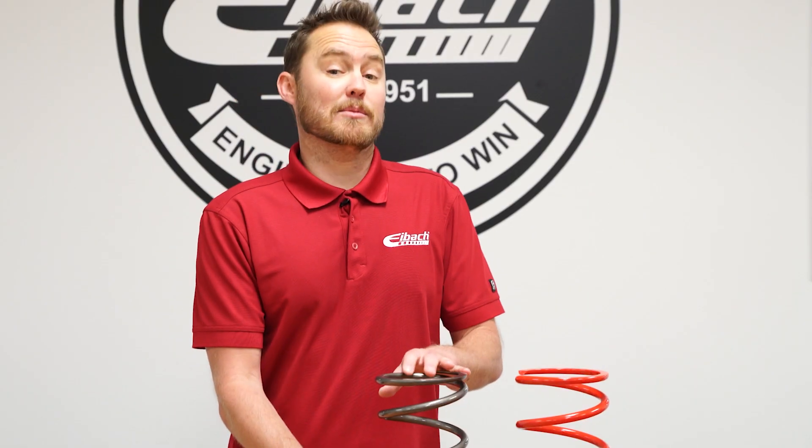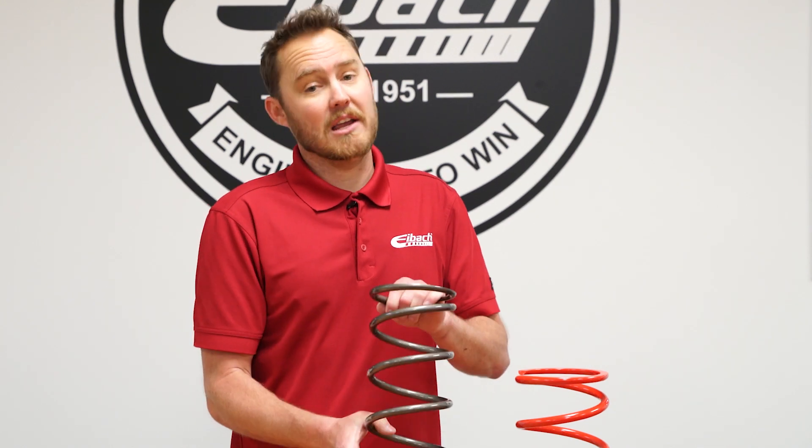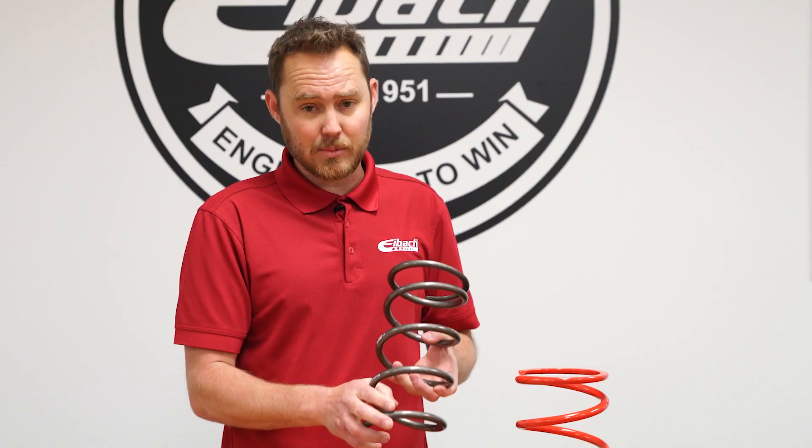And now to our Platinum Series Spring. We've taken everything that's been great about our Red Conventional Series Spring and made this spring even better. We use a proprietary, pre-hardened, high tensile strength wire material to build these springs here.